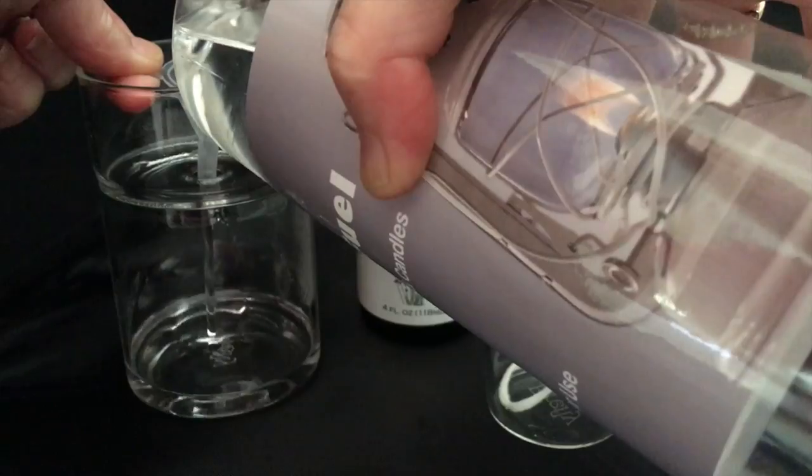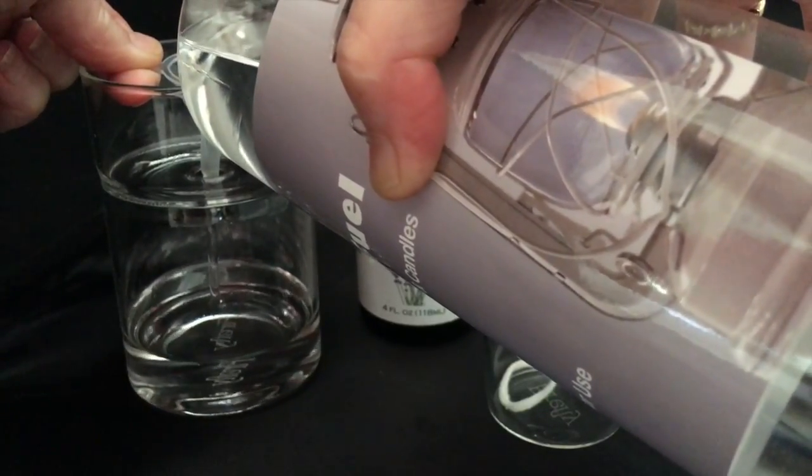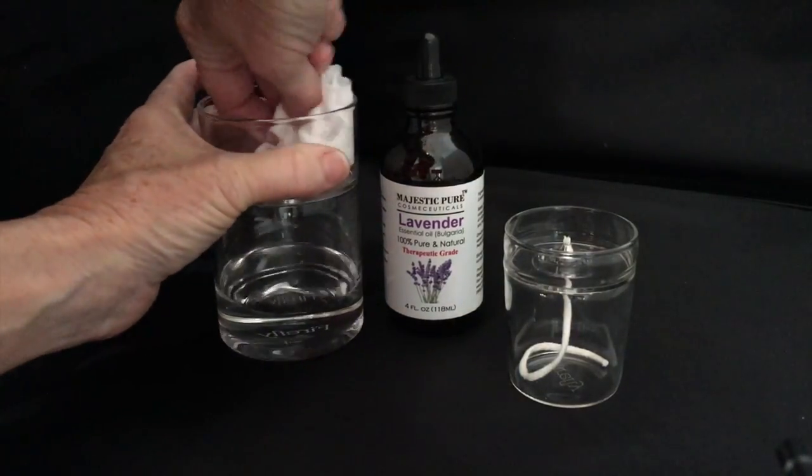Pour. If you've spilled any fuel on the Aromadeck, simply take a tissue and wipe it out.